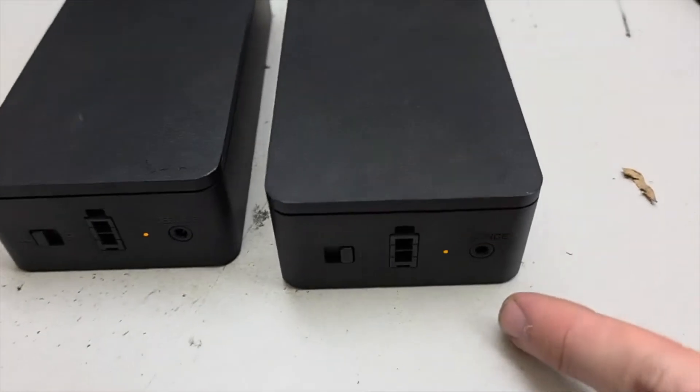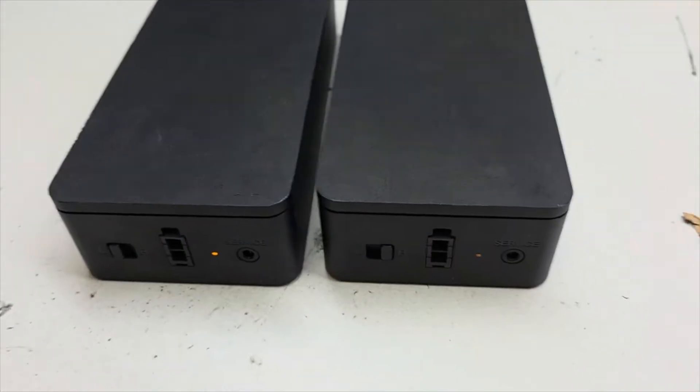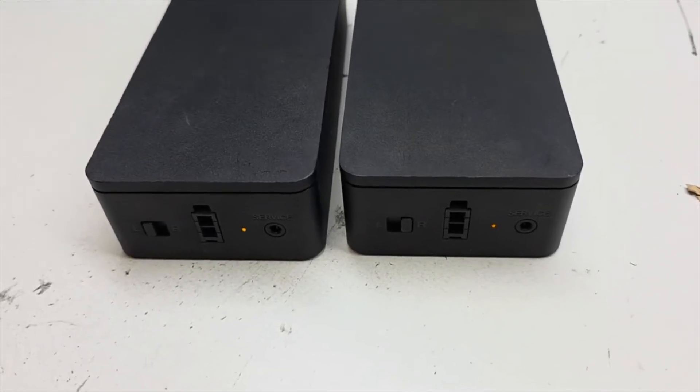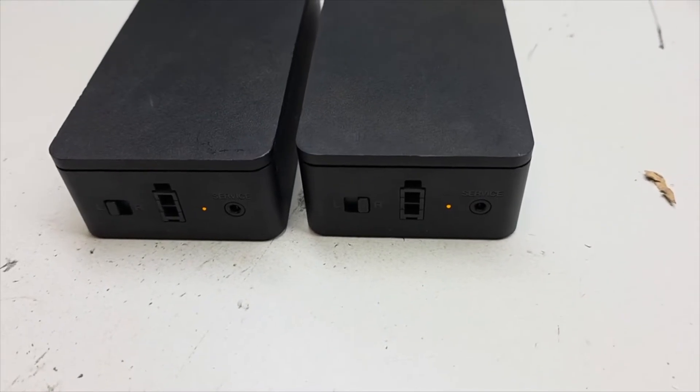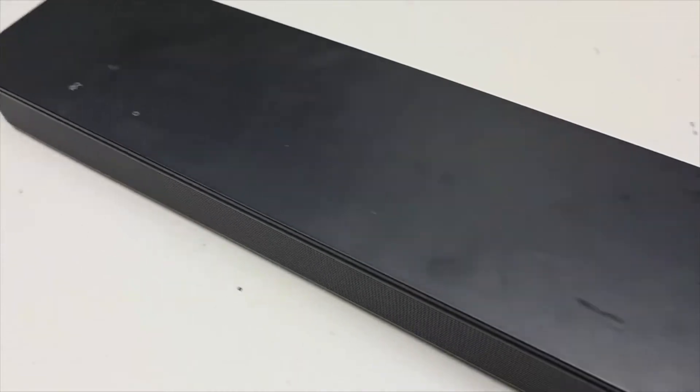We're going to change these blinking orange lights on these wireless receivers for the 300 and 700 rear surround wireless adapters to solid white. We have a soundbar here that we're connecting it to, and we'll follow the instructions on the Bose app.